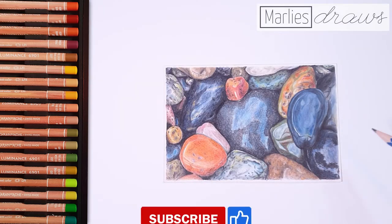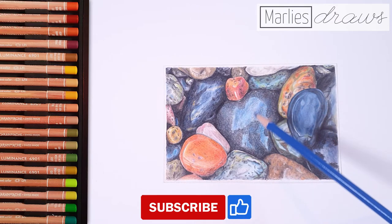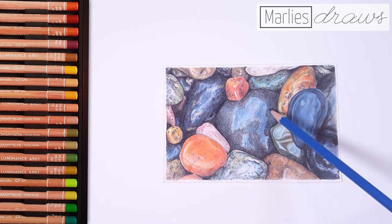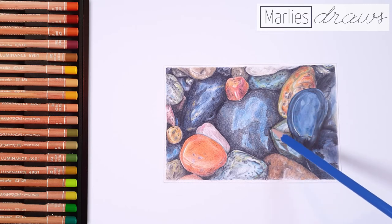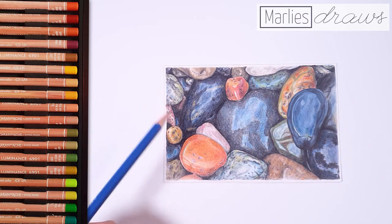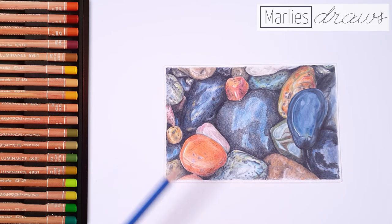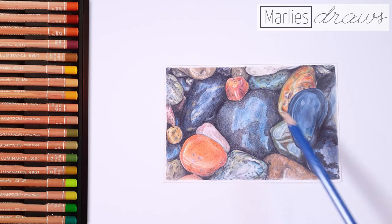To demonstrate this further, I'd like to show you this drawing I made a while ago of wet pebbles. Even though the surface of a pebble is usually rough and not very reflective at all, you can see in this drawing the pebbles are very reflective and very smooth — you can see the highlights — and that's what makes them look wet. So if you want an object to look wet, you're going to make it smooth, make it reflective, and give it highlights. There are also very thin white lines, which is the highlight coming off water that's puddled up between the pebbles.